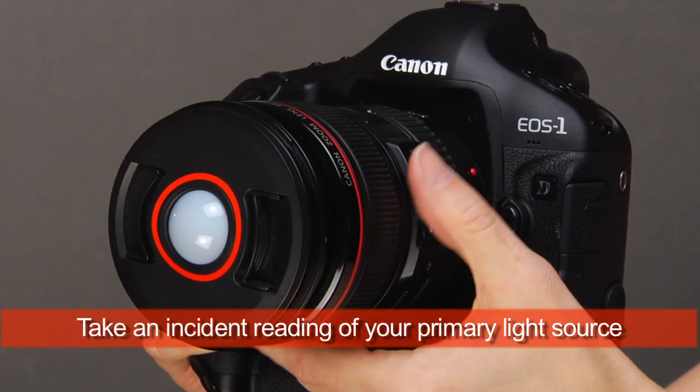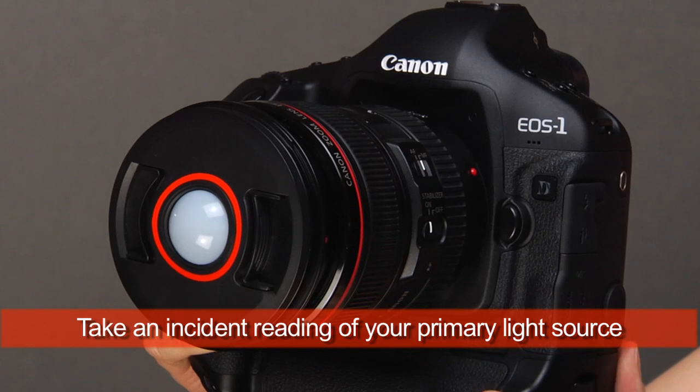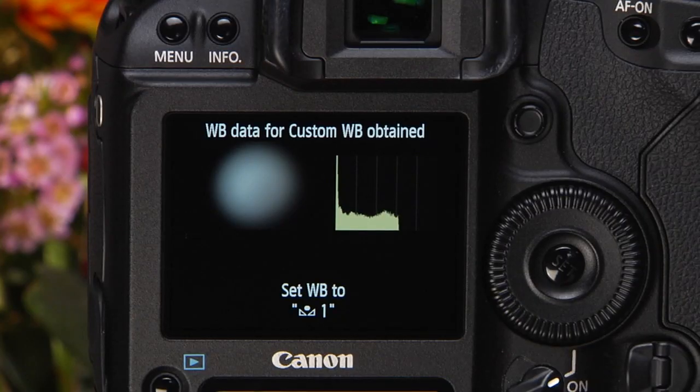Attach the Balance to your lens and move the focus mode switch to manual. Press the shutter release. The camera will display the image and a histogram in the LCD monitor.